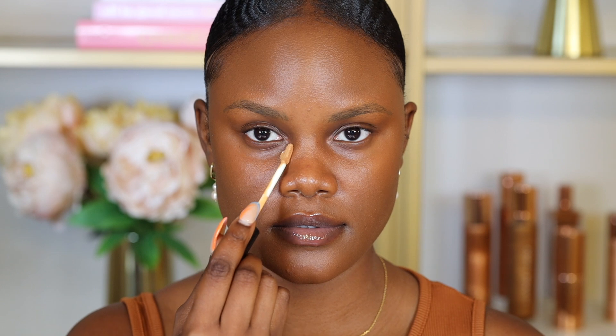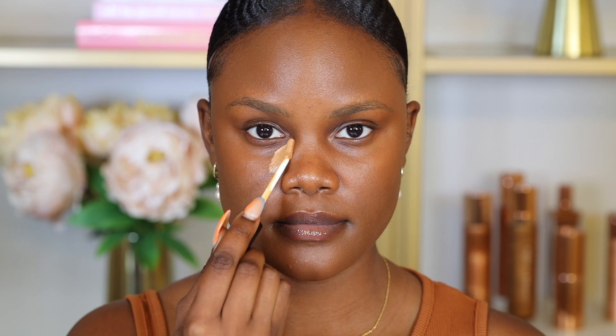A mistake commonly made when applying concealer and contour is not understanding why we're highlighting and contouring. When we highlight and contour, we're adding concealer on areas to help brighten up our skin, and then we add contour to help structure the skin. So it's important to pay attention to your face shape and where to place the concealer and contour.